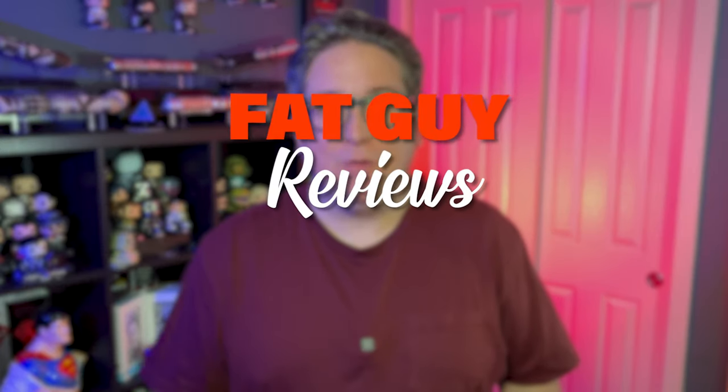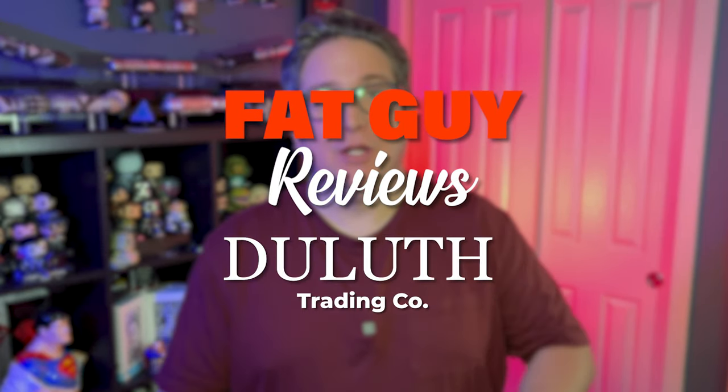Hey, it's Nick and welcome to another Fat Guy Review. This month, I'm reviewing Duluth — it's all underwears. They brag about how nothing gets stuck anymore and you don't get all sweaty. Well, I'm ready to put it to the test.